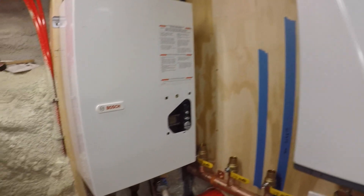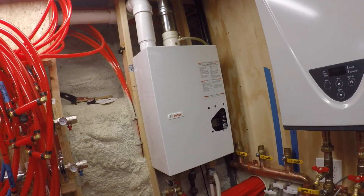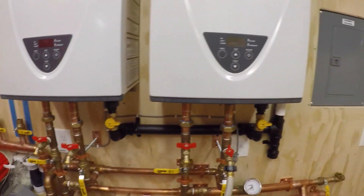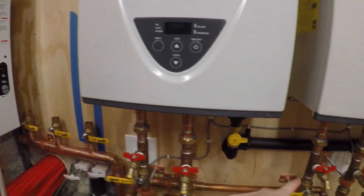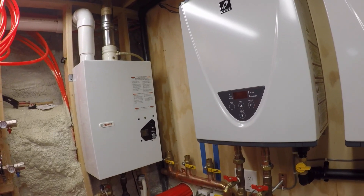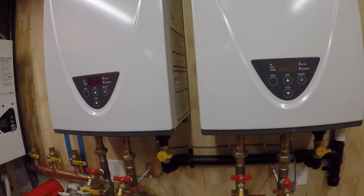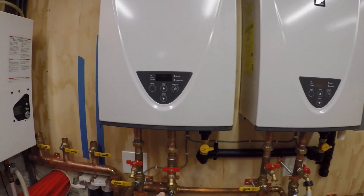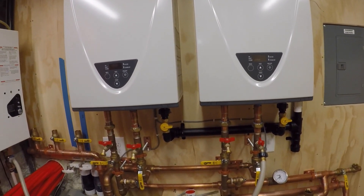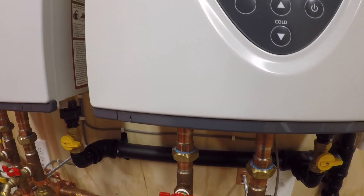Coincidentally, this past week our Bosch has been starting to act up — it's been throwing an error code once a day and we've got to come down here and reset it. I told my wife, at a minimum I can just run a hose over to the inlet of this and come back out the hot and back in over here, and just shut this thing off — find a way to isolate it, take it right out of the system if I really wanted to. I could use one or two of these heaters for our hot water. So if this thing dies before I've got this done, at least now I know I'm good through both heaters.